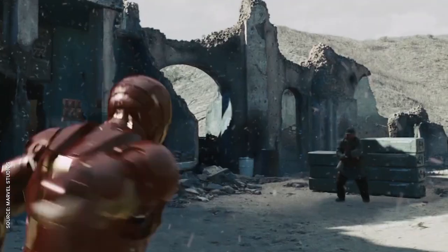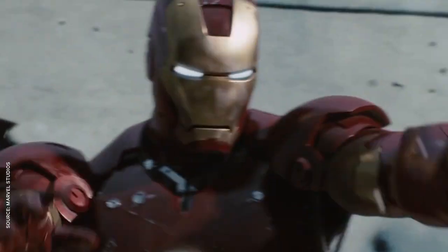Hey guys, I'm Kaya, and when it comes to superhero fashion, no one touches the debonair destruction of the invincible Iron Man.